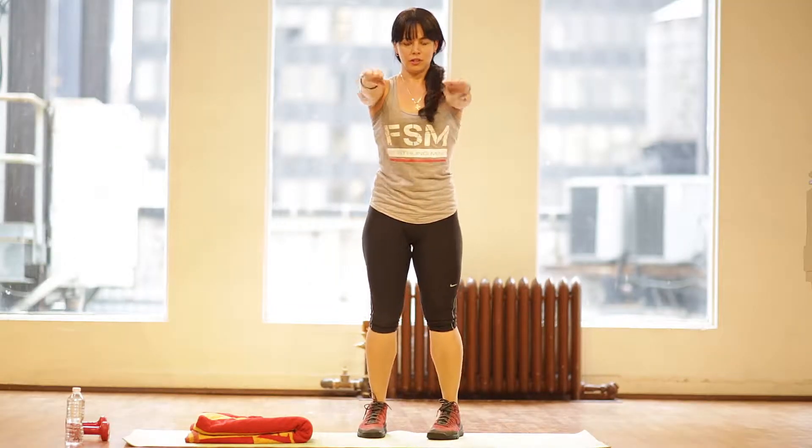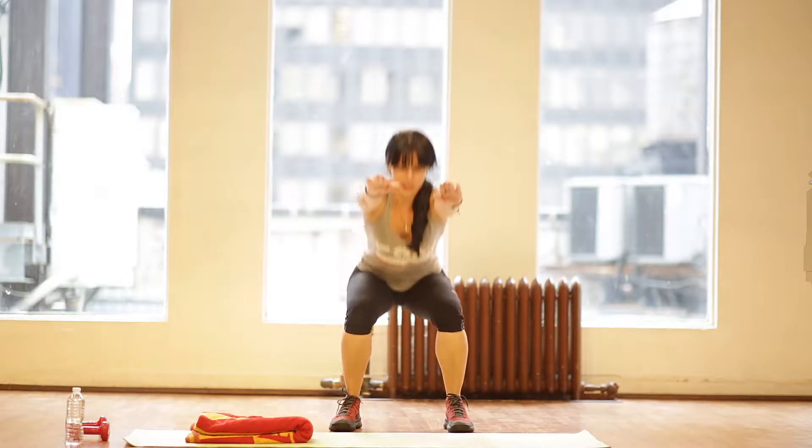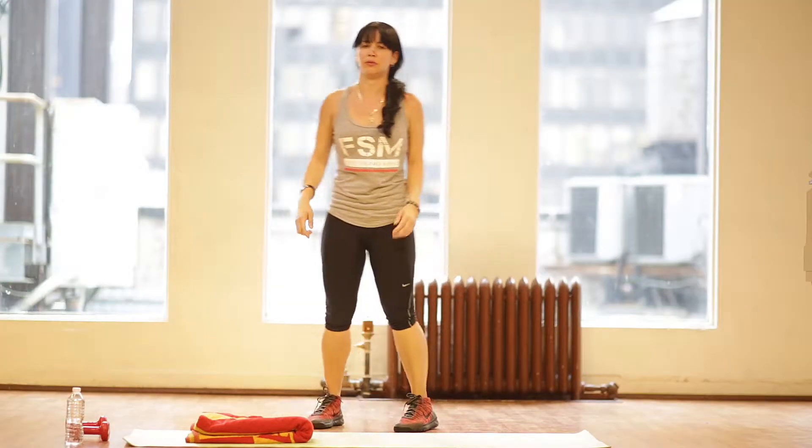Now we're going to do squats. Feet are shoulder width apart. You're going to keep a straight, flat back. Sit into it and squat.